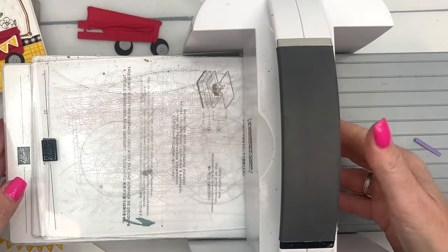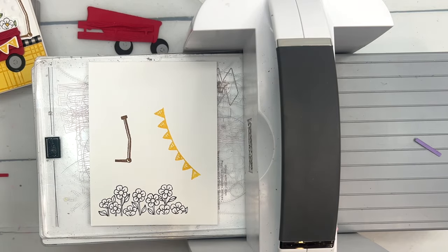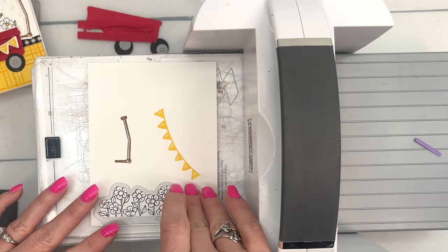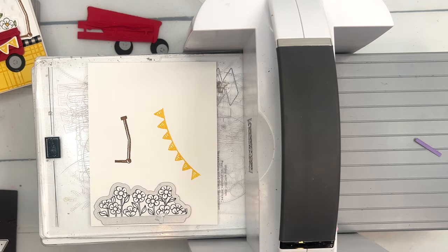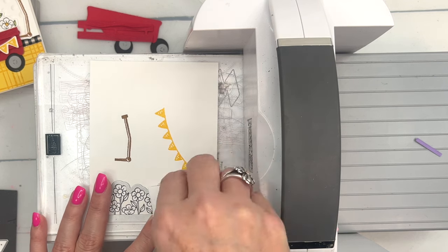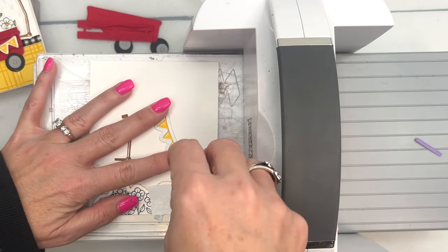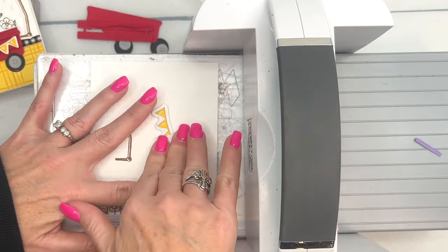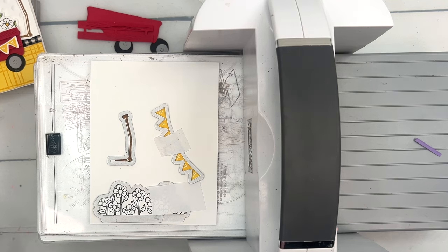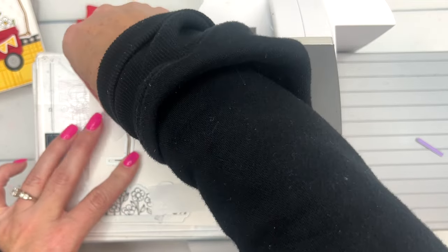Let's line it all up on our cut and emboss machine. I haven't colored yet — you can color before or after, whichever you want. I think we'll color after. I'm going to use some Post-it tape when I run several things through at once, because sometimes they jump around and I don't notice. We'll use Post-it tape to hold these guys in place, then we'll do the little handle.